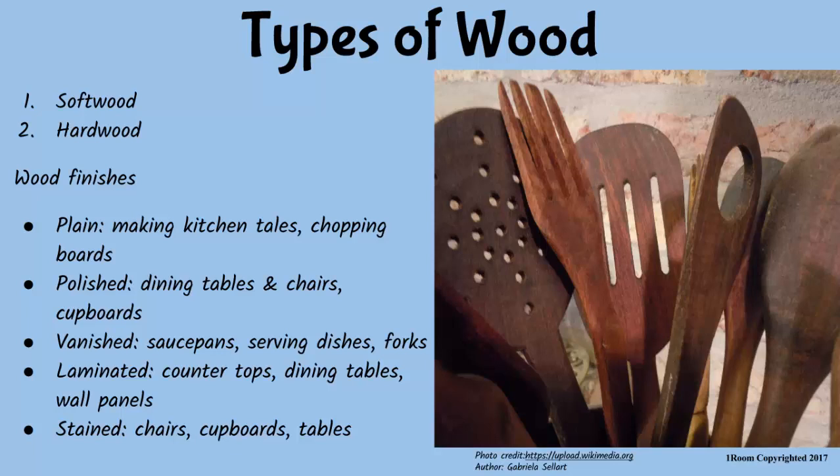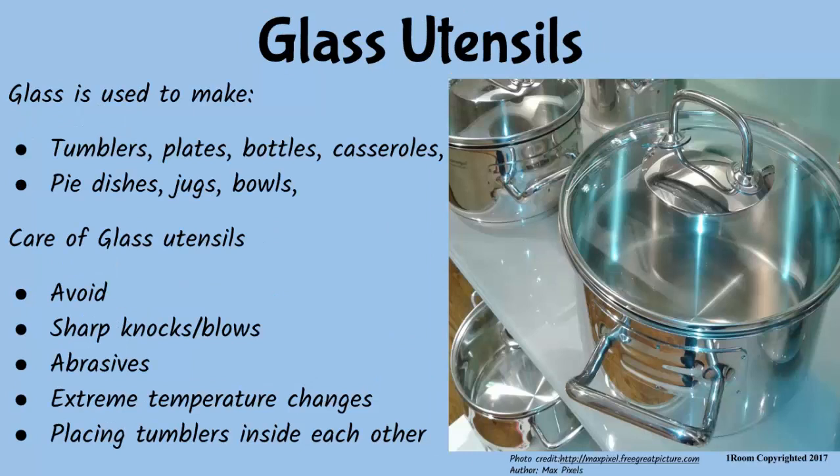Hope you have not forgotten. Oh, that's a lot of referring. No, I have not forgotten. Then help me with the items that are made from glass. Okay. Several. We have water tumblers, plates, bottles, casseroles and so on. Great. And when common sense prevails, care for glasses by avoiding sharp knocks and blows, extreme temperatures, abrasives, as well as placing tumblers inside each other. Or they will break. I guess they need to be stored carefully to prevent that breakage.